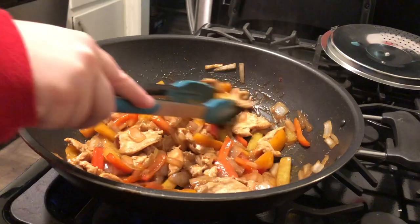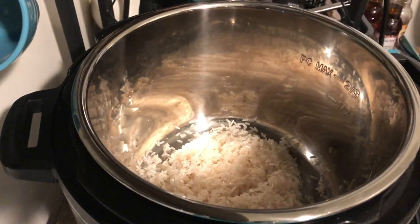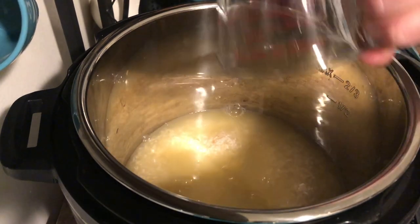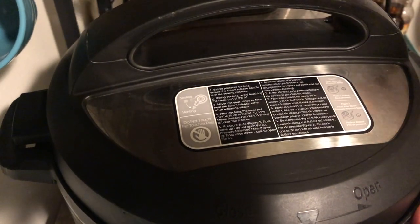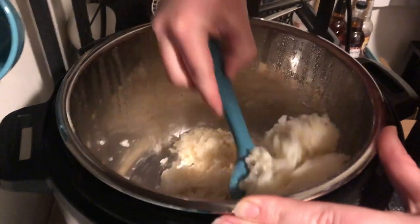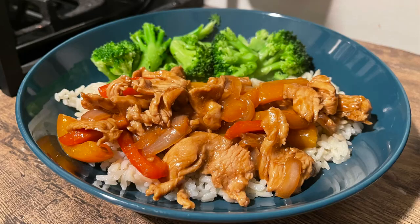This was so good — I hadn't had chicken stir fry in a long time and I used to have it on a regular basis. I was really glad I had found some peppers on sale. For the rice I used my Instant Pot with one cup of rice and one cup of liquid — half pineapple juice, half water. I set it to sealing, cooked it for about six minutes, let it natural release, then fluffed it up. I served it with a little bit of broccoli on the side.